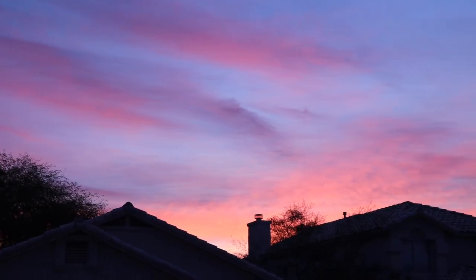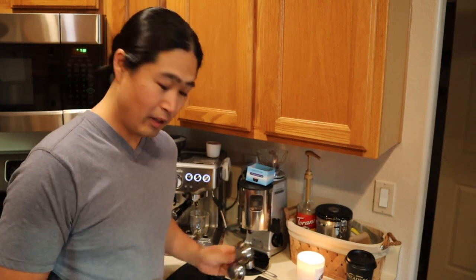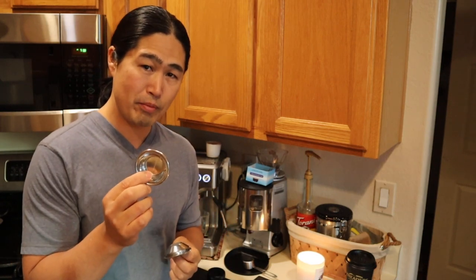Hello and welcome back! It's a beautiful morning in Arizona. I hope you guys are having a wonderful holiday season. So let's talk about today's topic — let's talk about single baskets. I have two baskets here: pressurized baskets and non-pressurized baskets.